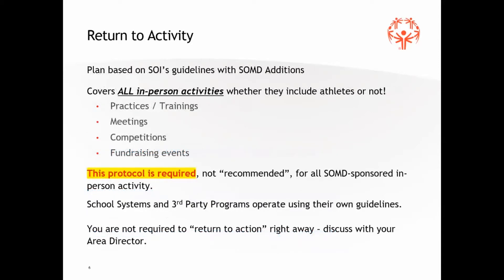This protocol covers not just training but all in-person activities — practices, training, any meetings within Special Olympics, any competitions, fundraising events, etc. We've had a couple small competitions — two small golf competitions and a flag football skills competition to date — with another five or six lined up in the near future. These same protocols need to be in place and adhered to for all of those as well.